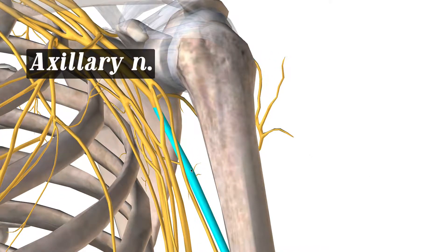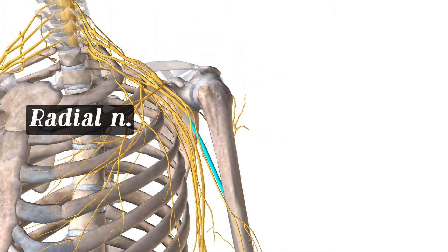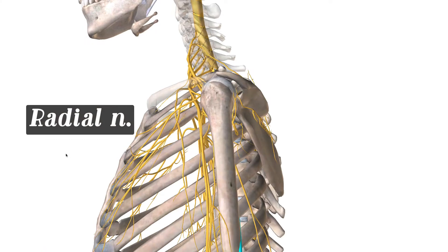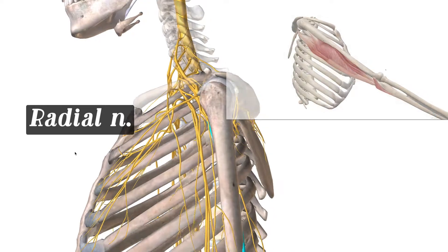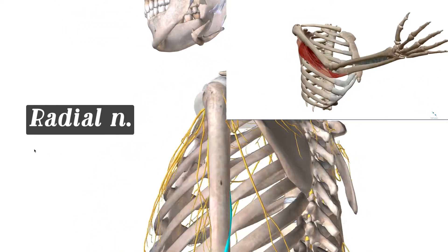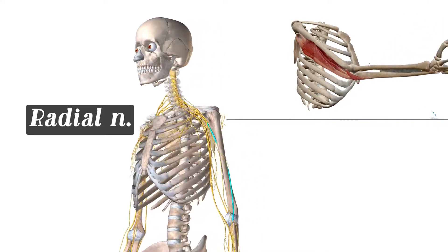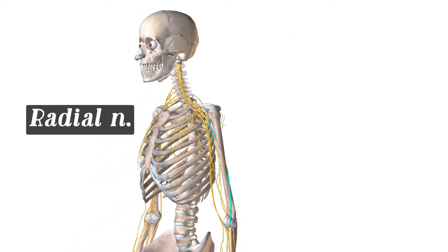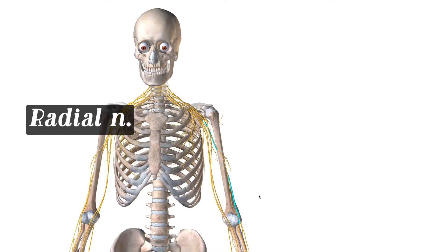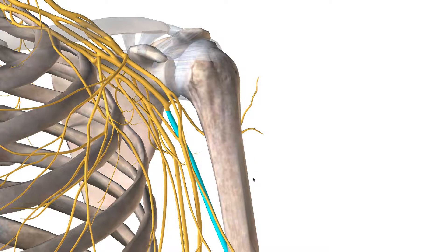Then let's look at that really big one — the radial. As you can see, it wraps around to the posterior arm, and it's mainly the extensor muscles of the posterior arm and forearm. The extensors being your triceps — these are the antagonists to the musculocutaneous. So these help extend the arm. That was the axillary and radial — the posterior cord.